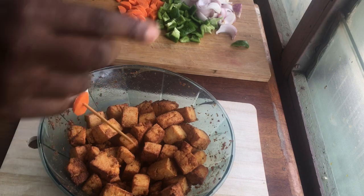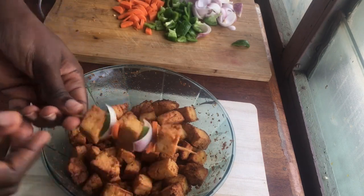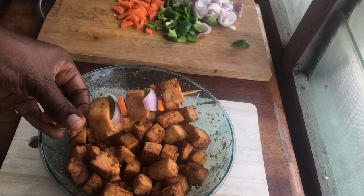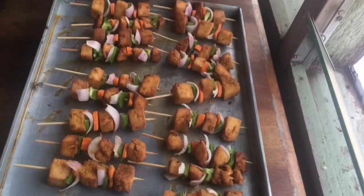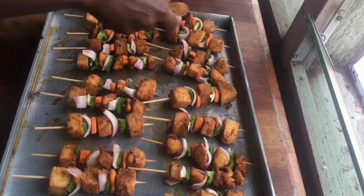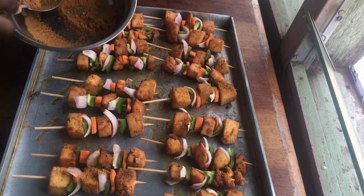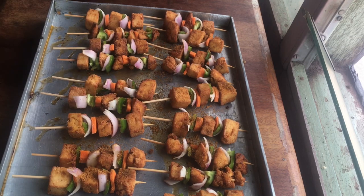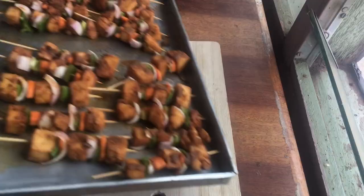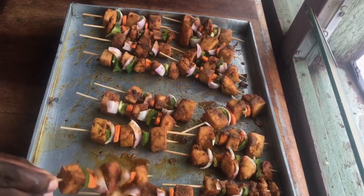It came out so beautiful — super, super big and I was so impressed with myself! After arranging it all up, I'm lining it up in a baking tray, adding a little bit of soya spice, and then baking it for about five to ten minutes. This is just to bring out the juiciness in the kebab. After 10 minutes, this is what we have — it came out looking so perfect and delicious.